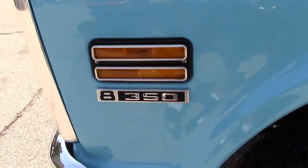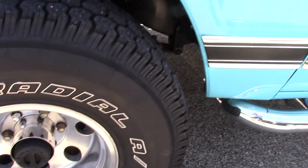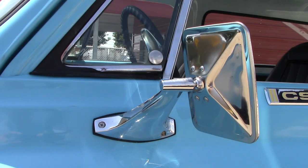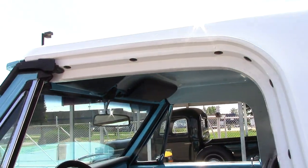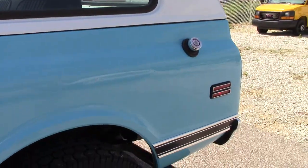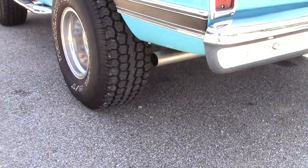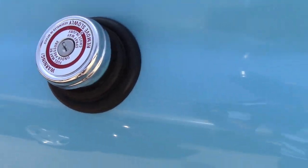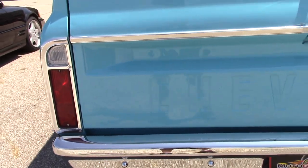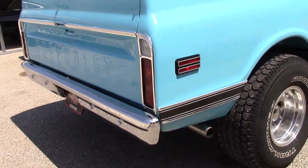This is a 350. It does have aftermarket wheels and lockers in the hubs. K5 Blazer — manual mirrors, adjusted from the outside. CST, which I believe means Custom. It's extremely loud and just has running bars. It's a dual exhaust. Gas cap up here. There's a handle to open the window as well as a handle down here to open the tailgate.